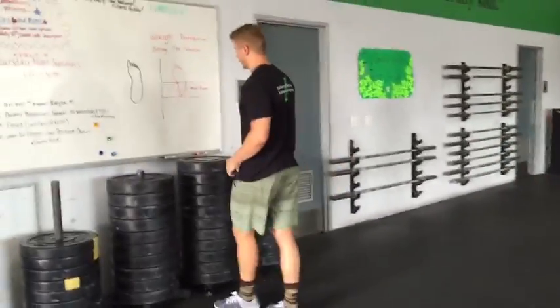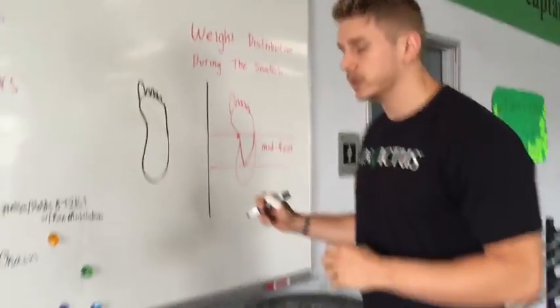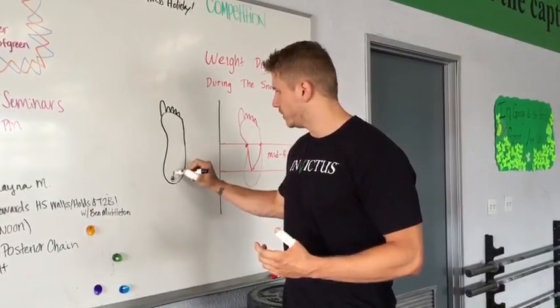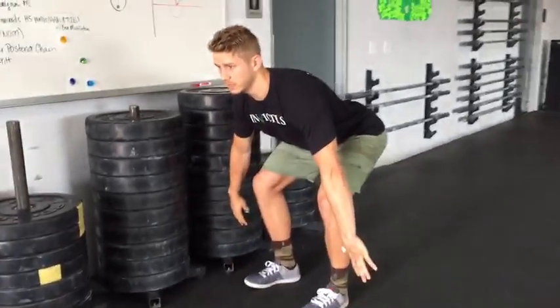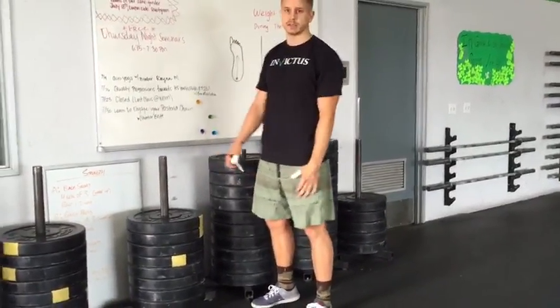I want to show you some common faults that we see often in the snatch. Many coaches in the CrossFit community talk about heels, heels, heels — and so we get a lot of athletes that start in the heel. If they start in the heel, there's no place to go but forward, and that causes you to roll towards the toe and miss the snatch forward.